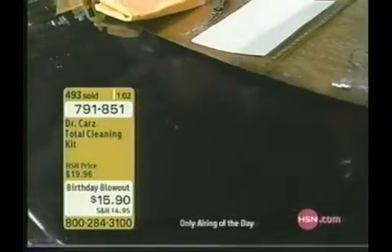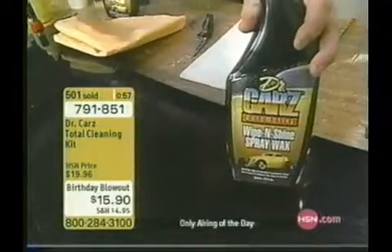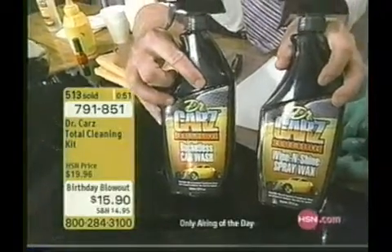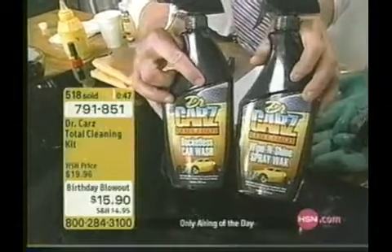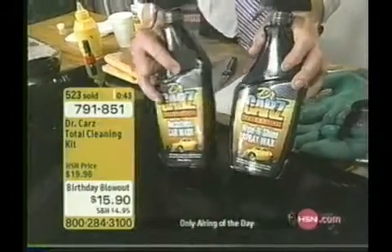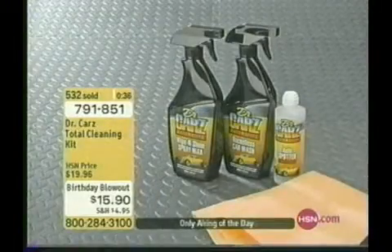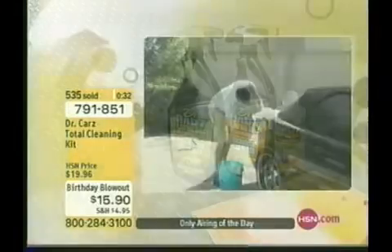If you don't wax your car, folks, you just spray and wipe — that's all you have to do. You're going to get 30 car washes and 50 waxes. This is the easiest product to have at home for your truck, your car, your van. It's the only airing of the day for $15.90 — ask for item 791-851. Birthday gifts — we all love our cars. When this set is gone it'll be a while before you get it back again, so if you have that love for your special car, get it now.